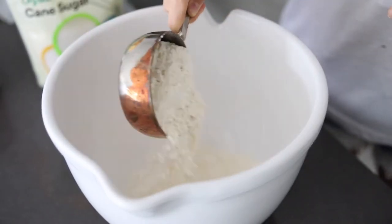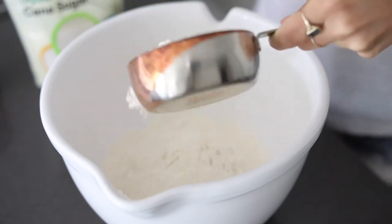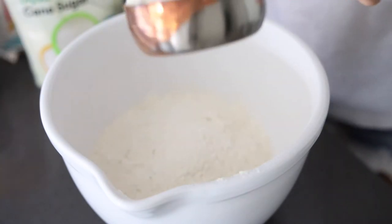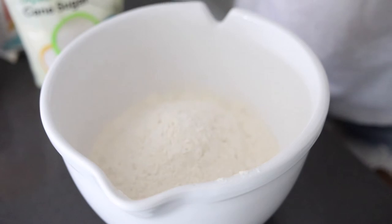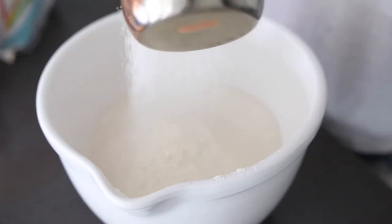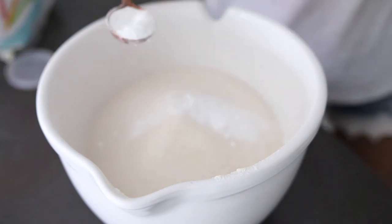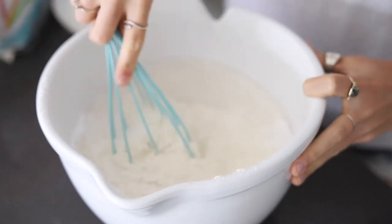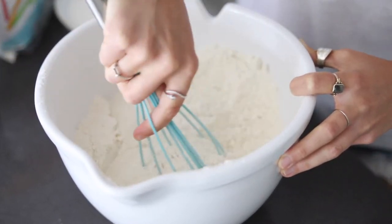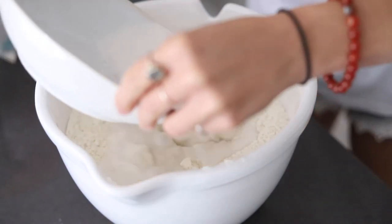I basically scaled my vegan vanilla cake recipe up so that it uses essentially six cups of flour. I know it sounds like a lot, but just check the recipe post — I have all the measurements there. We're adding in the sifted cake flour, which you can also make gluten-free, along with some sugar, baking powder, and baking soda. Give this a nice whisk for a few minutes to make sure all the ingredients are fully mixed and incorporated, since there's so much flour.